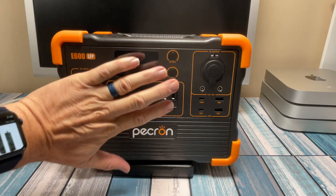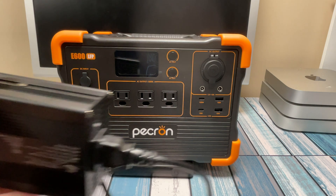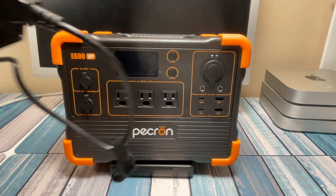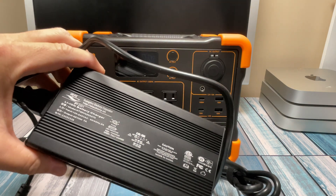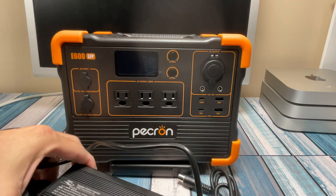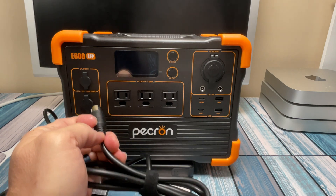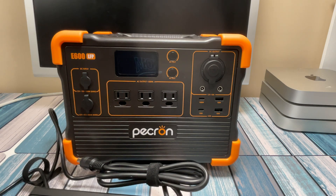It doesn't take up much room at all — you can see it's not much bigger than my hand, so it was nice and portable. The downside of having an external power adapter is you've got to remember where it is — label it so you don't forget. You've got to have it with you if you need to charge things. Basically this is a big 42-volt, 7-amp output, so basically about 300 watts, and it's got this kind of proprietary adapter on it that plugs into here. Plug it into the wall, and it's going to charge at ballpark 300 watts.